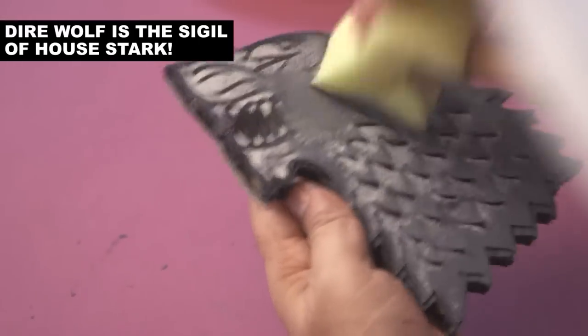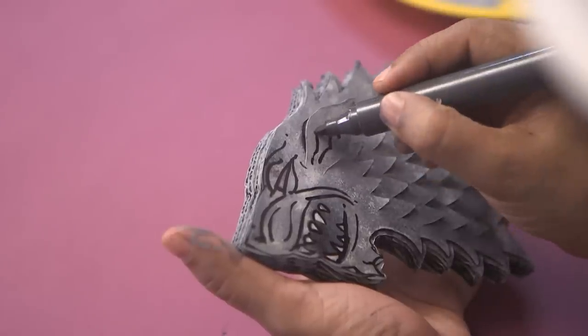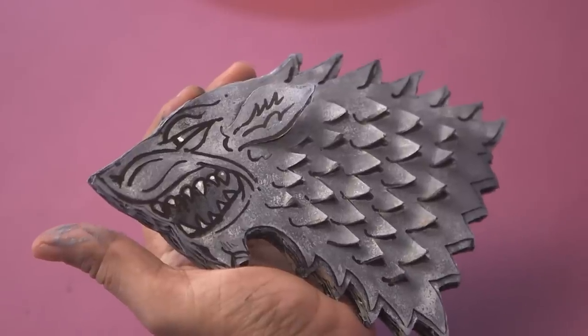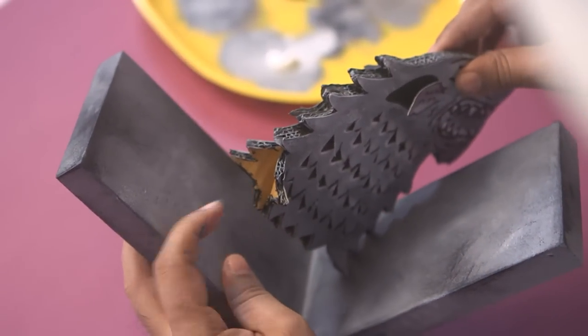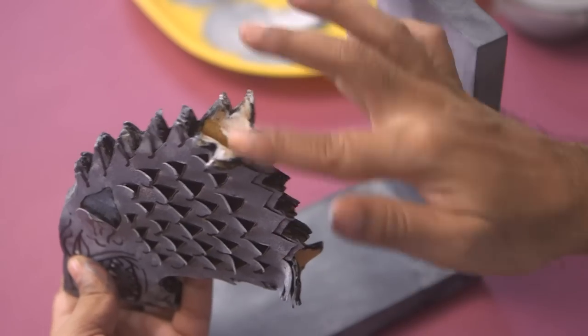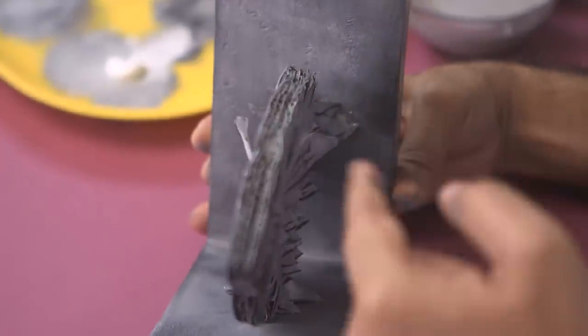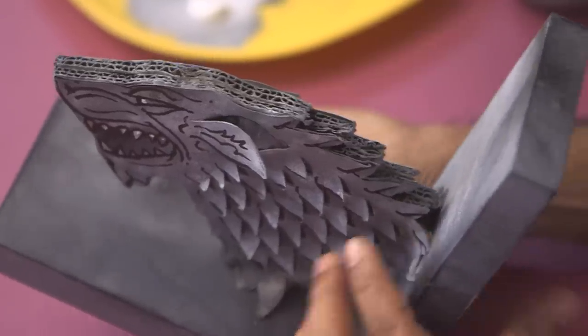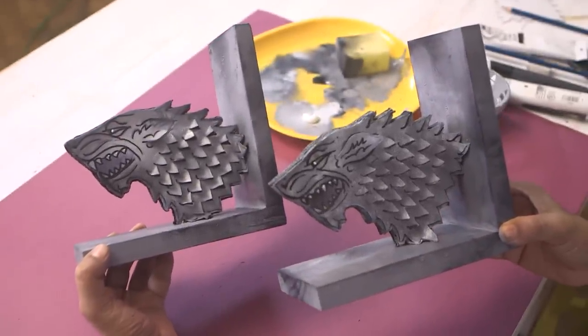We're going to use the same technique on the wolf. We are done — you can see I've done the same stone granite effect on the wolf as well, on both sides. Now we'll just pull apart the two pieces, and this way you can hold these open ends and press them against the bookends like this. When you're sticking it, make sure it's in the middle of the bookend — right in the middle. You have to do the same thing for the other one as well, and once you're done your Game of Thrones bookends will look like this. Your Game of Thrones bookends are now ready!